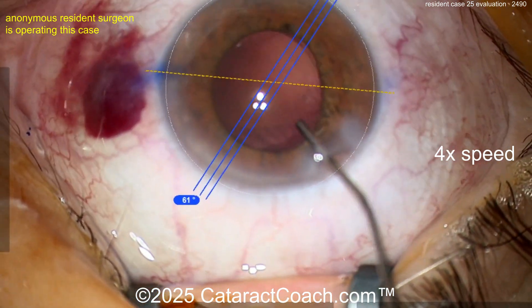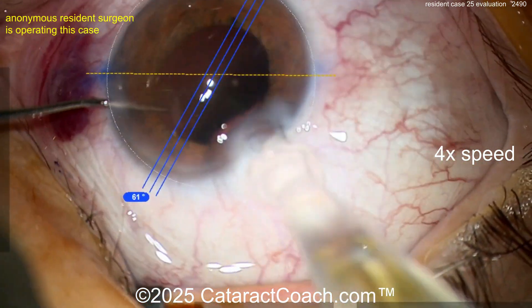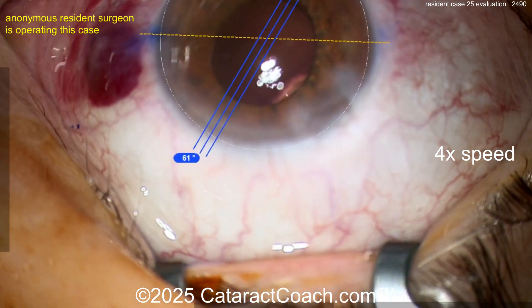You need to keep the eye in primary during nucleus removal and cortex removal. Do all these little steps to make yourself a better surgeon.